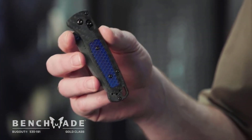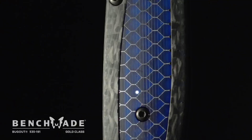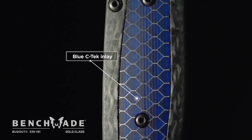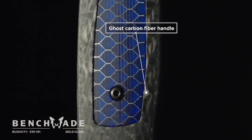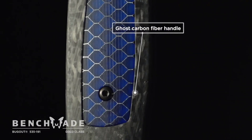The handle itself features high-end materials chosen for their lightweight nature. You've got blue C-Tec, which is an aluminum mesh filled with resin, as well as ghost carbon fiber. This keeps the whole knife still in the two-ounce range. There's definitely some stuff you'll figure out once you get this knife in hand, and that's all I'm going to say about that.